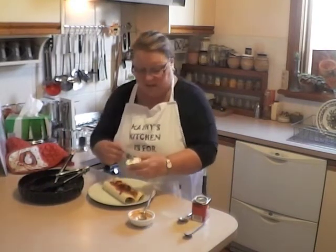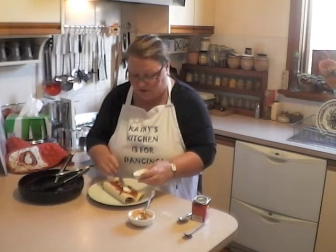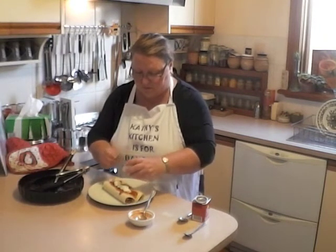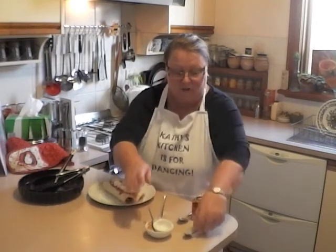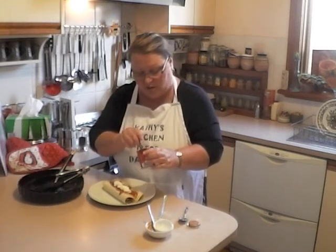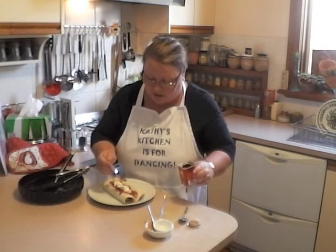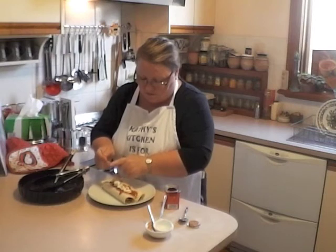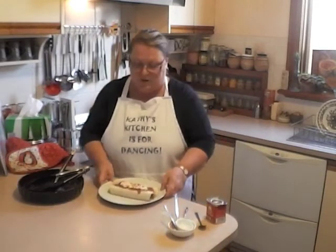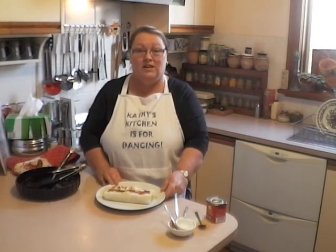Top it off with about a tablespoon of sour cream — I've got some light sour cream here. If you like, you can decorate the top with a little bit of paprika. If you really like your burritos hot and spicy you could use chilli, but I like paprika. And here we have burritos for one. Thank you for watching my third entry — I hope you found it useful. Stay tuned for my next entry where I'll begin a series of very easy Vietnamese dishes, starting off with summer rolls.